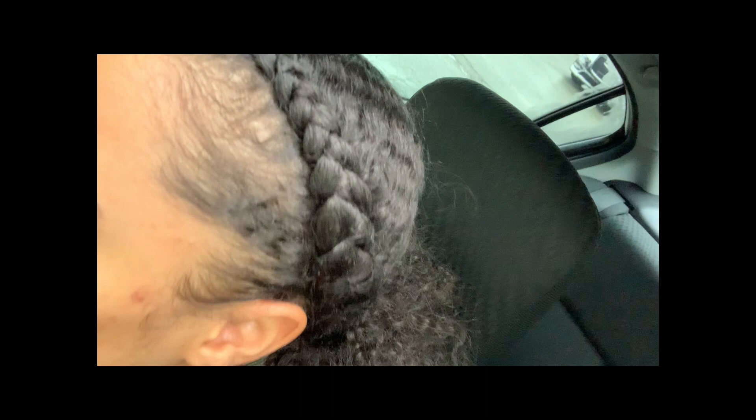If you guys are interested in seeing us attempt that, comment down below. Also, looking at the clip we have here, you can see both sides of my hair are pretty much identical at this point. What we realized was that approximately four to five days after using the product, it held off the shrinkage for the first three days, but on the fourth and fifth day the shrinkage started to return and it pretty much matched the other side — so both sides became identical.